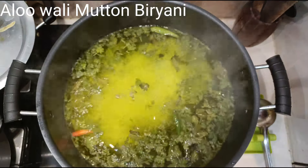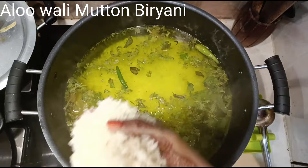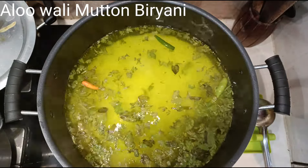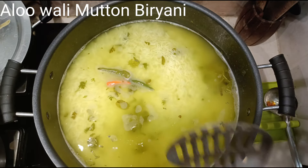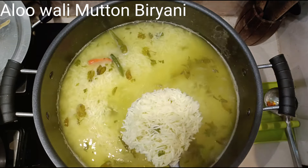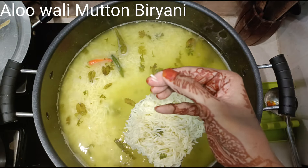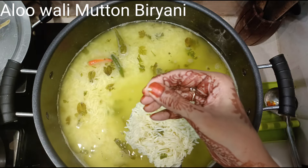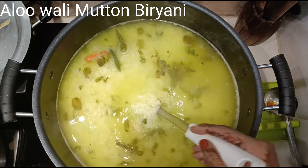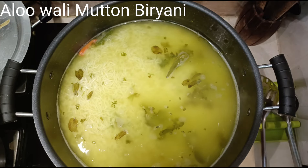The water has started to boil — let's add the washed and drained rice. Cover and let it cook for 7 to 8 minutes. After 8 minutes, check the rice: take a grain between your two fingers — if it breaks into half, that's enough; it should be 75 to 80% cooked. The rest will cook on dum. Strain the rice and keep it aside.